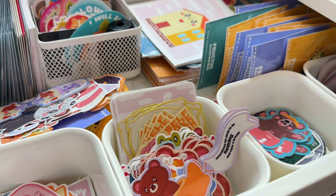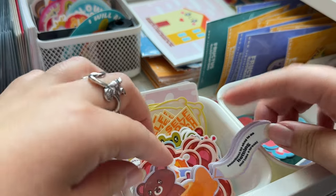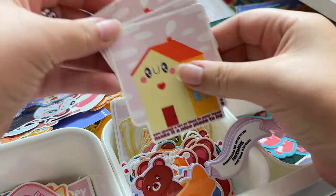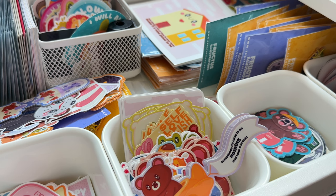Packing orders is one of the tasks within running my small business that I thoroughly enjoy. There's just something about seeing what each of my customers has picked out, and knowing that my art gets to go out into others' homes to bring some positivity and happiness, that makes this moment so special to me.